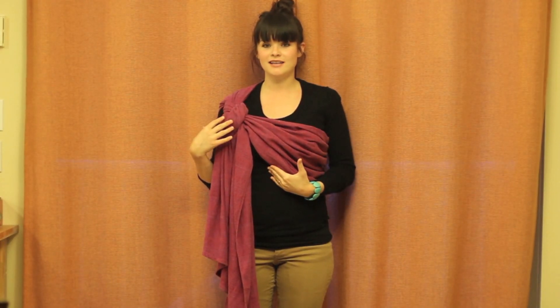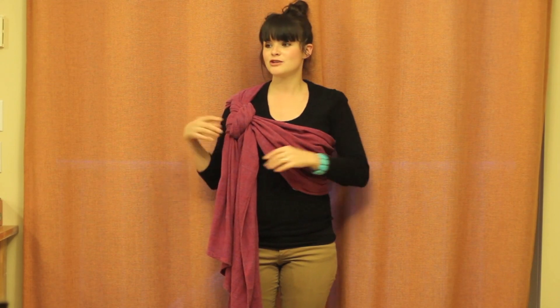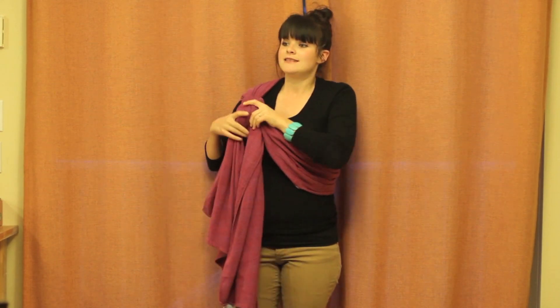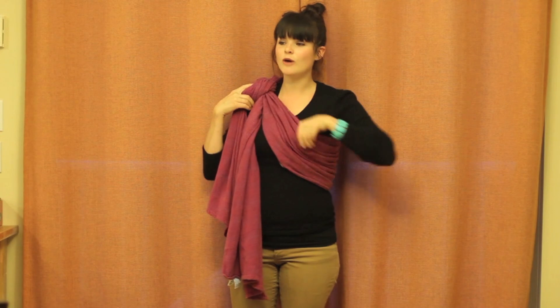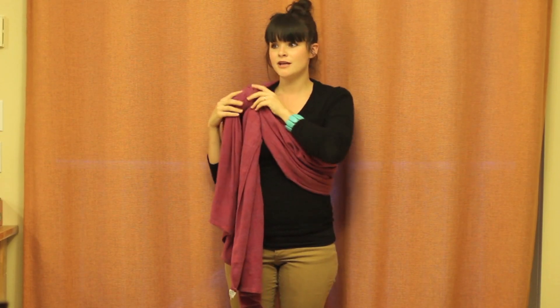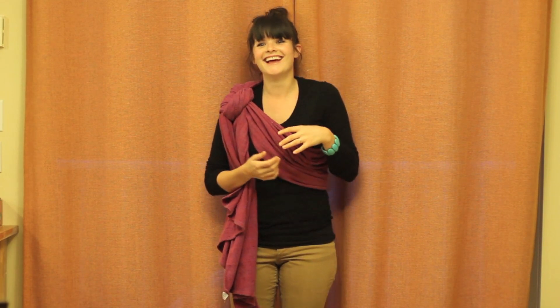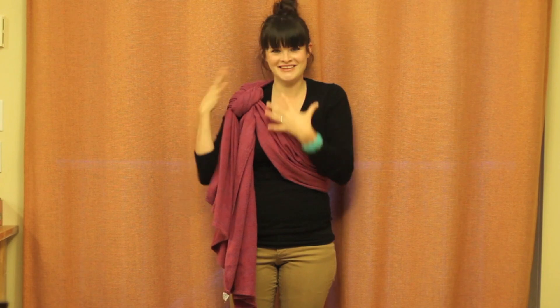So now you've got your knot tied and you're going to put your baby in. Before you put your baby in, make sure that the knot is sitting almost on your shoulder, because usually once the baby goes in it gets pulled down a little bit. So you start it out a little higher than you might think you want it.